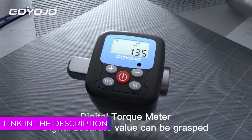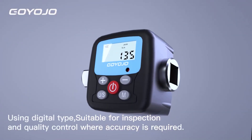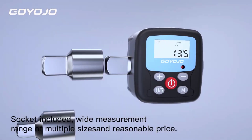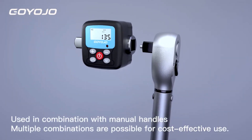A digital torque meter is a precision tool designed to measure the amount of torque or rotational force applied to a fastener, such as a bolt or nut. Unlike traditional mechanical torque wrenches, digital torque meters offer enhanced accuracy and ease of use through digital readouts and programmable settings.